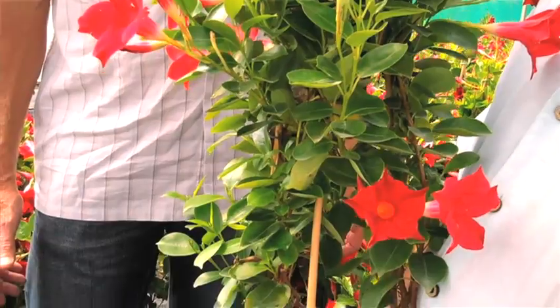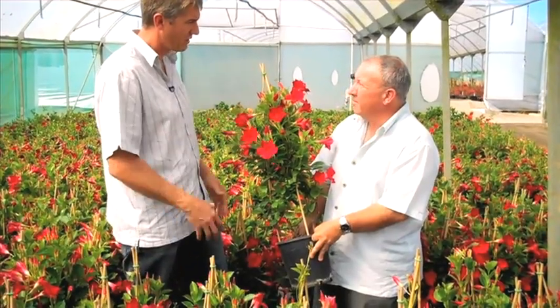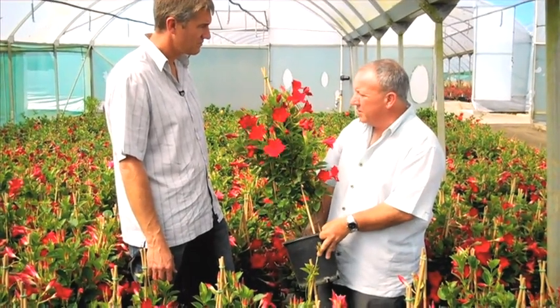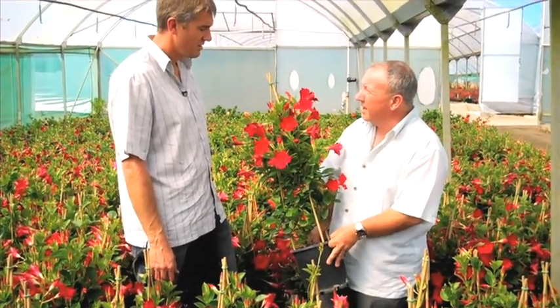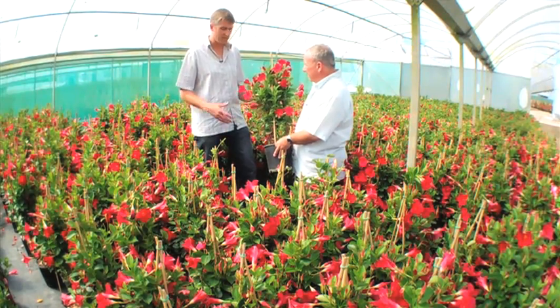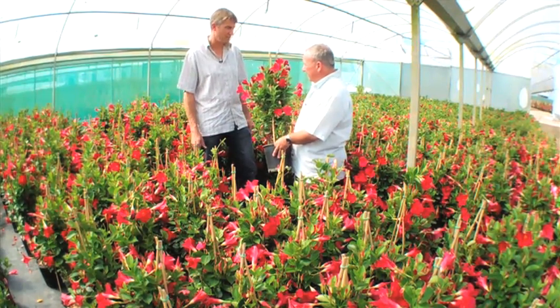Is the heat of summer going to cause any problems with the blooming of the Sun Parasol? No trouble at all — it can take the heat without any problems, it just seems to keep budding and keep growing. It's a fantastic plant. Well, it is a subtropical plant at the end of the day, so it's probably quite comfortable under those warmer temperatures.